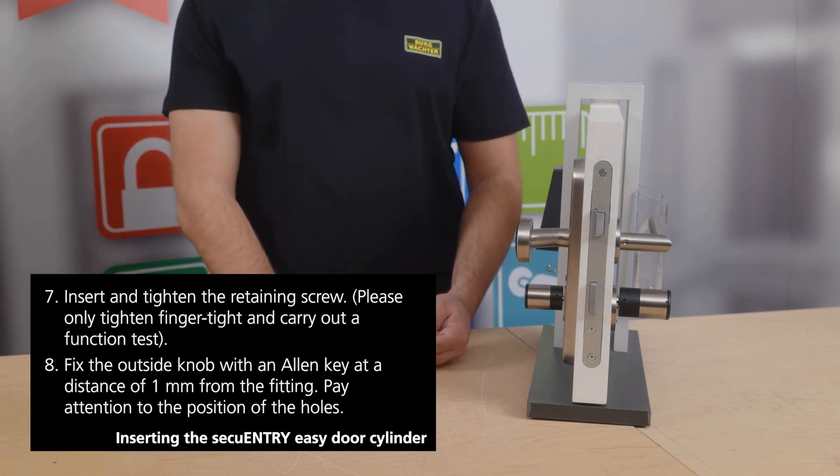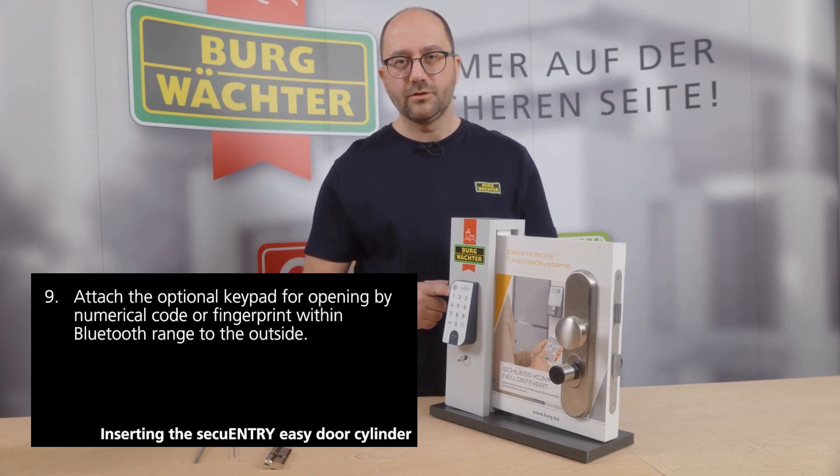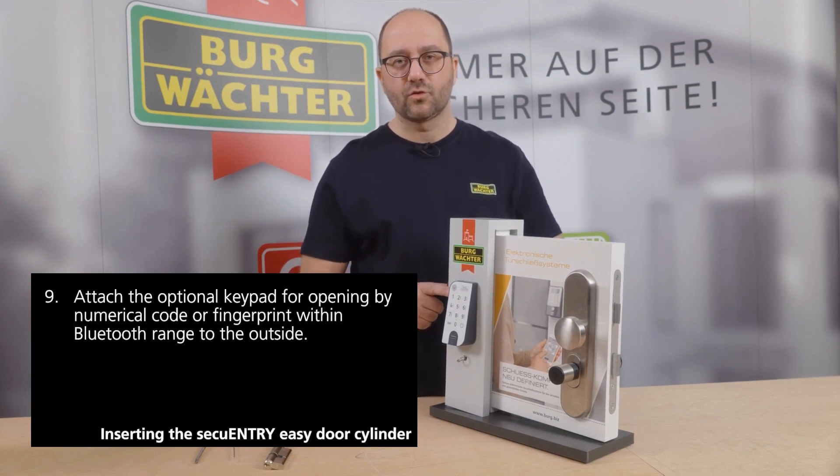Installing the Sequentry Easy cylinder is extremely simple and straightforward. The keypad of the Sequentry Easy is usable within Bluetooth range. It can be positioned up to 4 meters from the cylinder in the outdoor area, either by screwing or gluing it. Adhesive pads are included in the delivery.